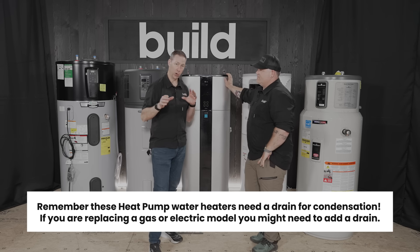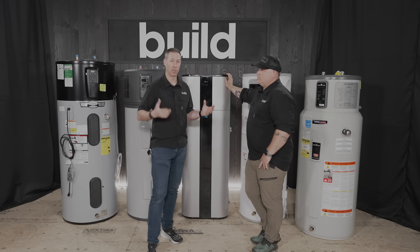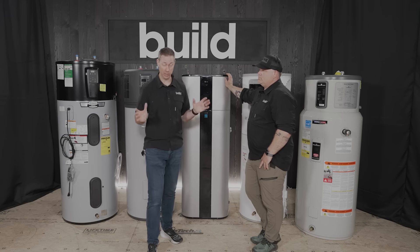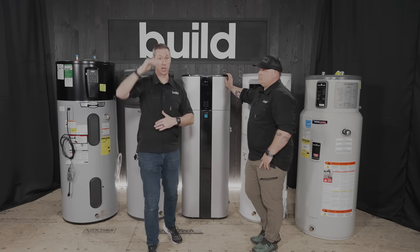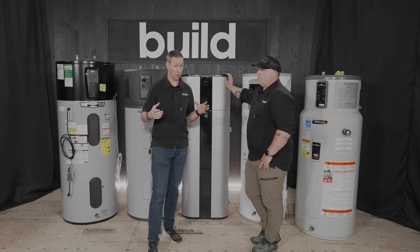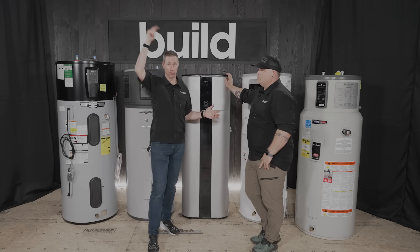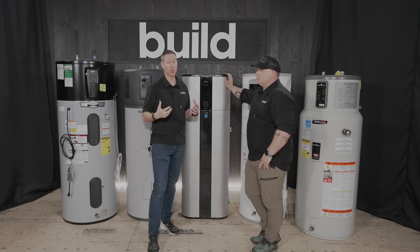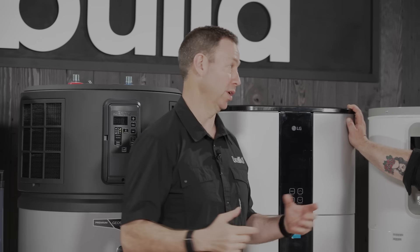Let me break that down: 750 cubic feet is roughly a 10-by-10 room with an 8-foot ceiling — 800 cubic feet. If you have one of these operating in that room with a closed door and no vent, that room is going to get cold quick and the unit won't be very efficient. Better placement would be an entire basement space or an entire garage space.